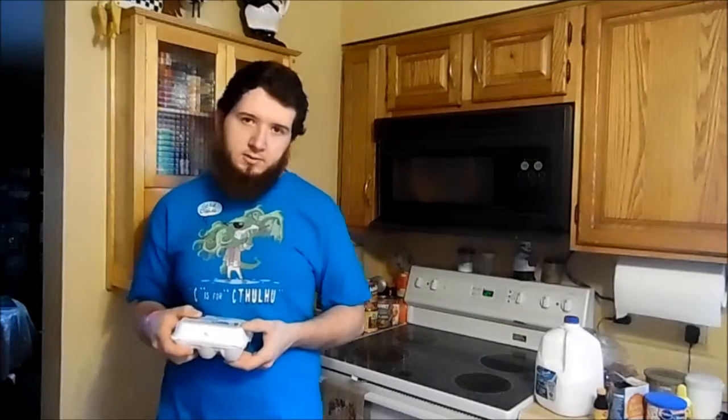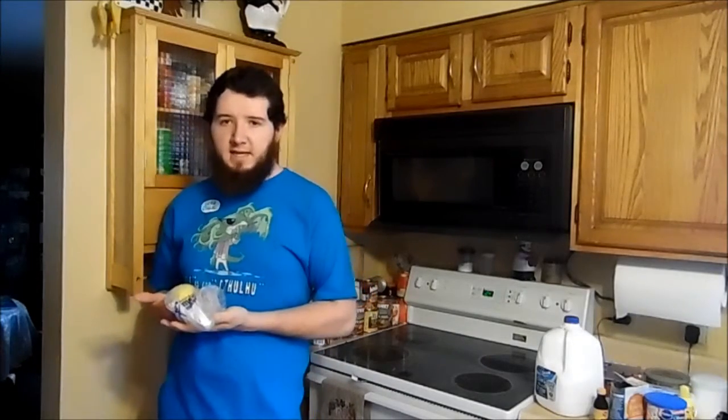Cake flour, baking powder, butter, sugar, vanilla extract, eggs, strawberries, lemon zest, lemon juice.